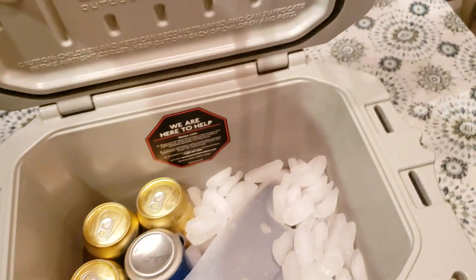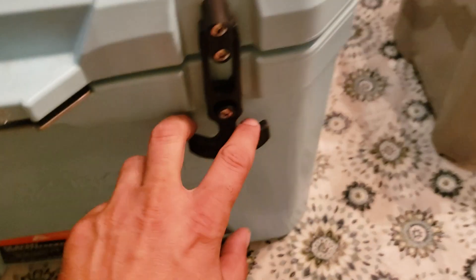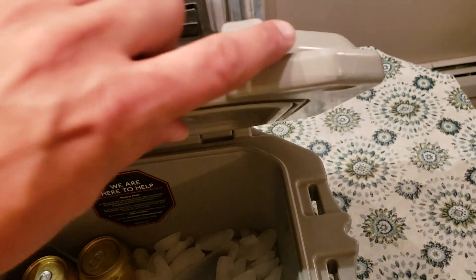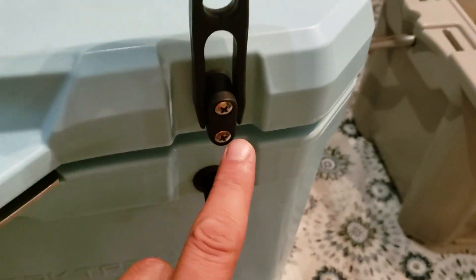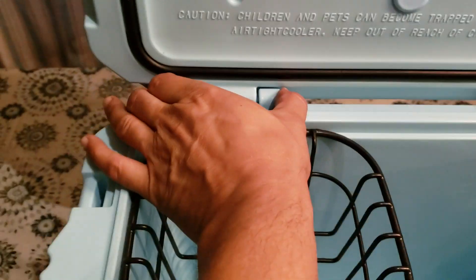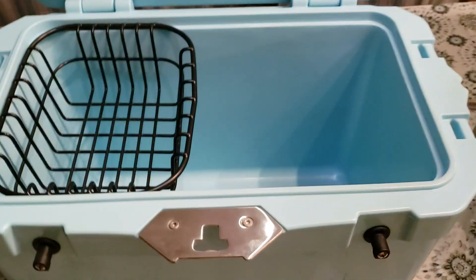The handles on the back are more like a Yeti. Here's the old style — the screw-in pins go straight through. These are known to break. The new one still has a pin system, pin here and pin here. The gasket on the old one is hard; this new one's a lot softer.